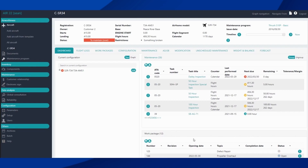On the side panel here we can see all of our maintenance that's coming due. If we want to add one of these to our work package, we select the one we want.